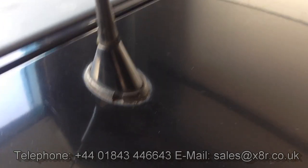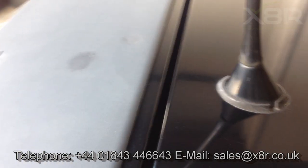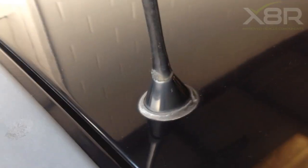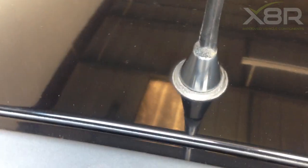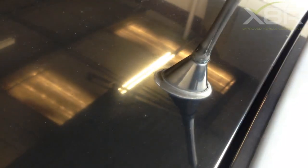Welcome to this X8R video demonstrating how to install our replacement aerial seal. You can see here a 40 seal. This has deteriorated and cracked and can cause leaks within the vehicle.